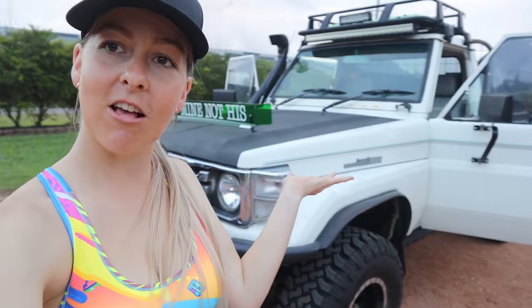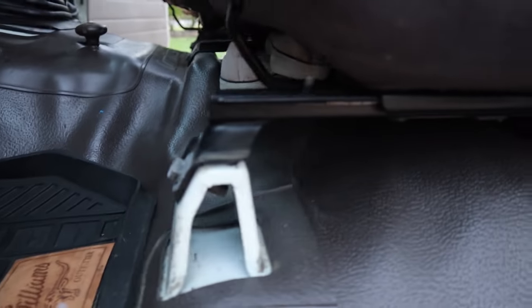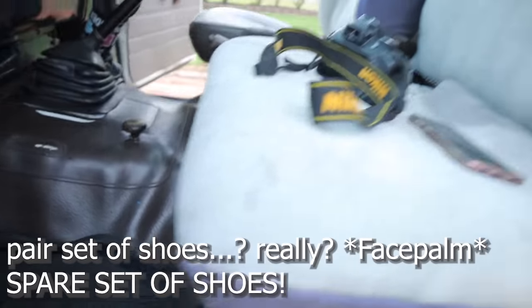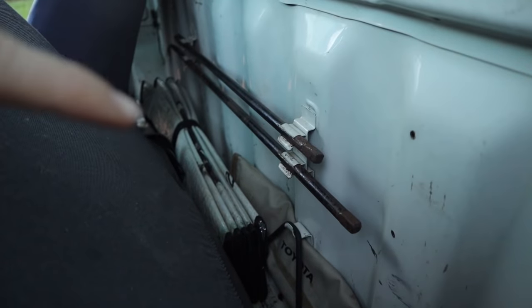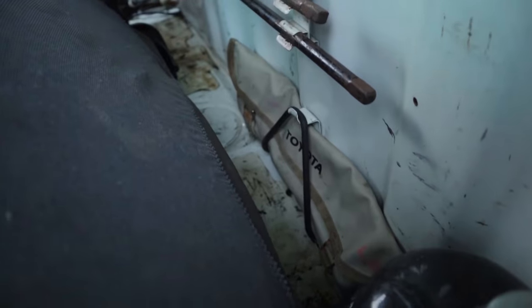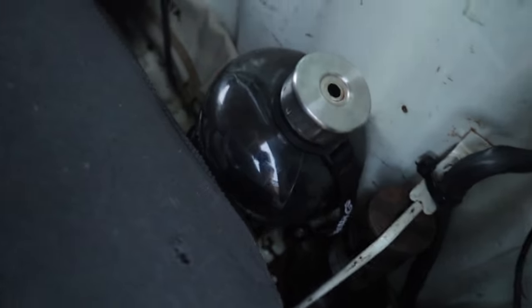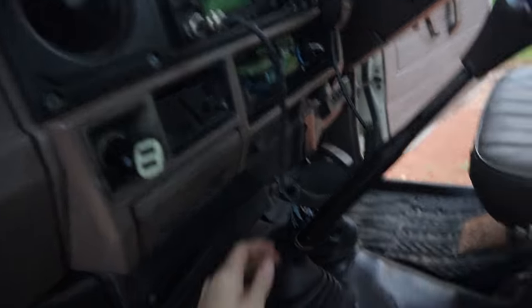Alright, welcome to what this video was originally going to be about — what's in my Land Cruiser. We'll start with what's in the cab. I don't keep anything under the seat. I keep a pair of shoes because I have a habit of never wearing shoes. Behind the seat I've got my bars for the jack, sunshade, my Twitter toolkit. I keep a big bottle of water — it's always just good to have water. And my jack is there as well with a little holder for it.